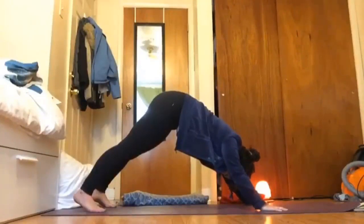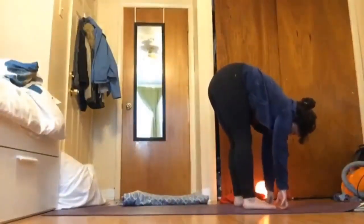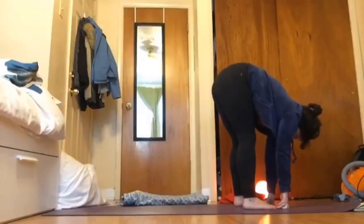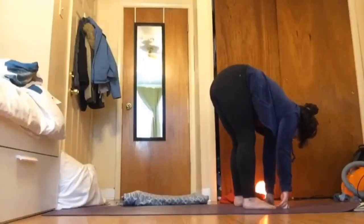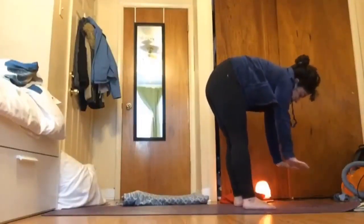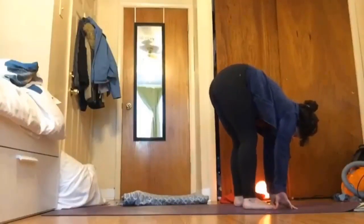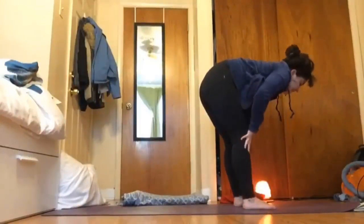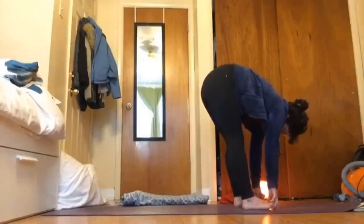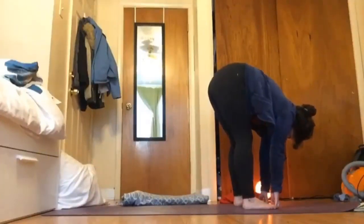Take one more deep breath — one inhale and exhale — and then ride that exhale to walk your feet towards your hands at the top of your mat in a forward fold. Begin to lean over your feet keeping a slight bend in your knee — it can't be seen but can be felt. If the floor feels too far away, maybe take some books and stack them up, if you don't have blocks. On an inhale slide your hands up your legs, extend through your back, bring the top of your head forward for a flat back, and then exhale forward fold — maybe taking opposite elbows, or holding on to your big toes if you can reach.